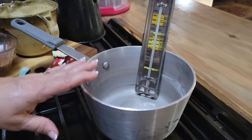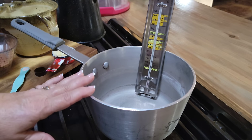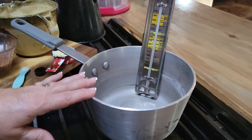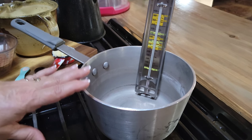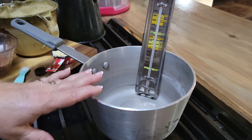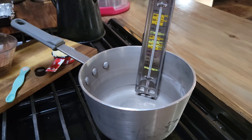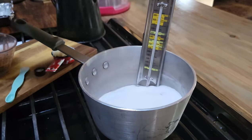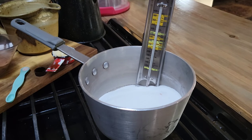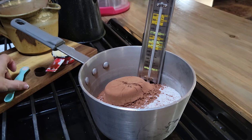I never could find a good heavy pot at Walmart, but Amazon probably has a few. This is a food service grade 2.75 quart pot. I'm going to turn my heat on about medium-high. Mix your three cups of sugar, your two-thirds cup of Hershey's cocoa, and an eighth of a teaspoon of salt.